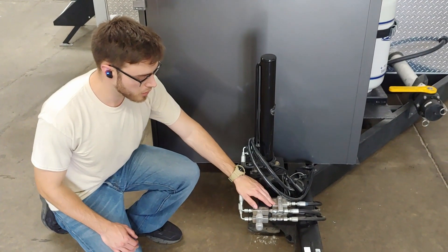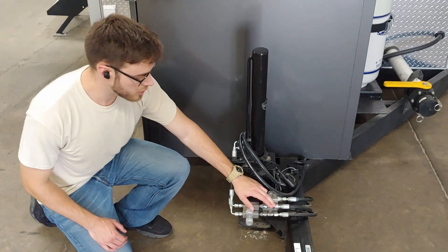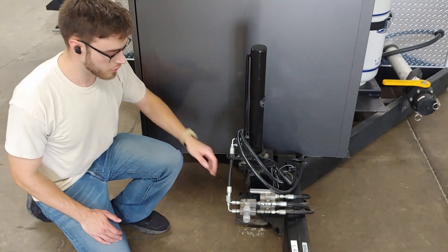With the switch set to forward, the hydraulics are on for both the front and back. When the switch is set to the side, the hydraulics run only in the front.